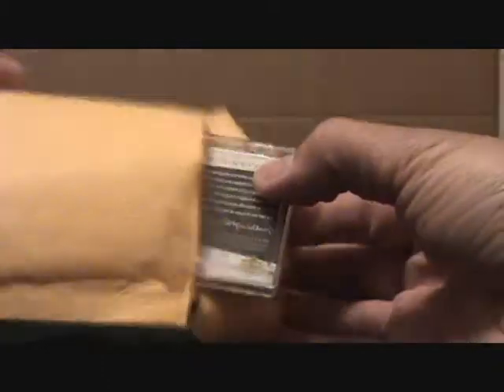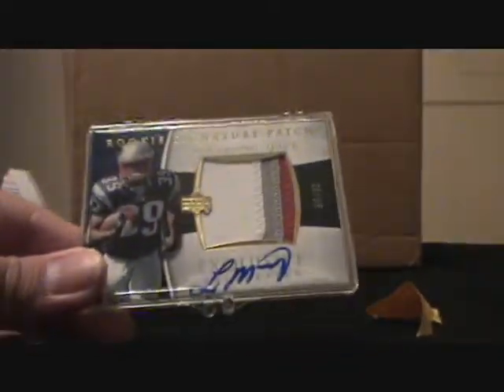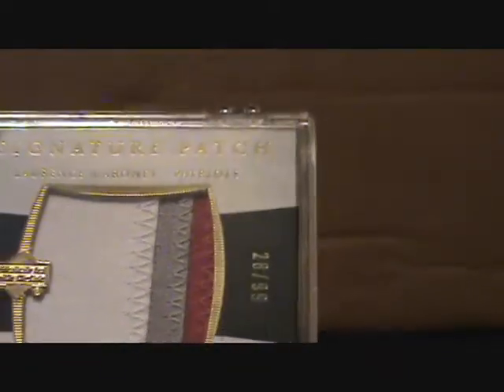I got this from Mill Creek Sports. I got a Lawrence Maroney Gold Rookie Auto Patch, numbered 28 out of 99.